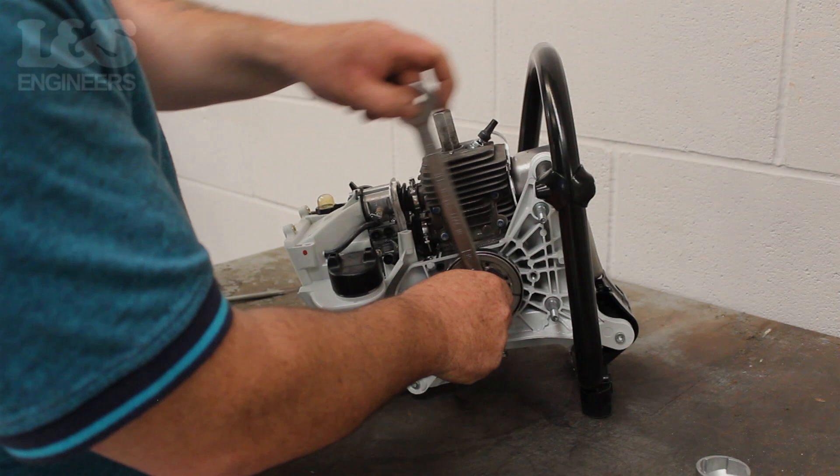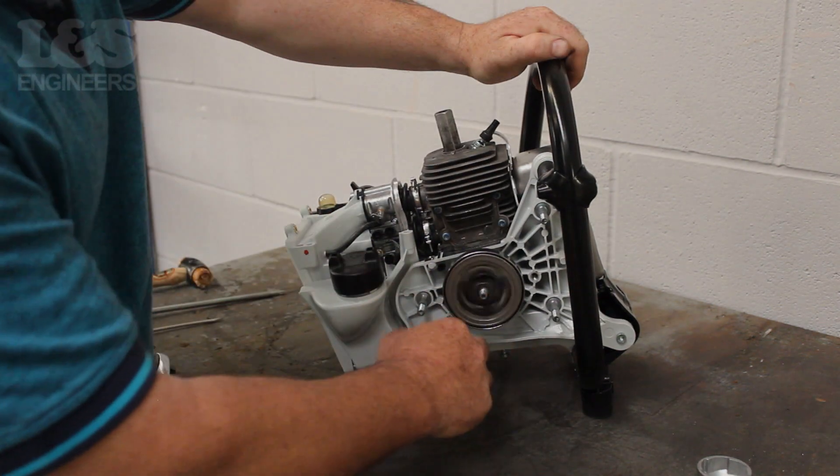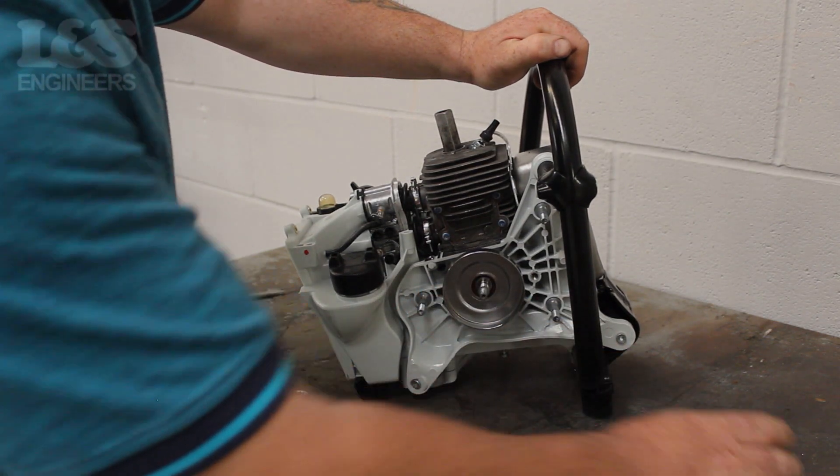Now use a 19mm spanner to loosen the clutch by pulling it clockwise. Spin it clockwise by hand to completely remove the clutch. Then remove the washer and clutch pulley.